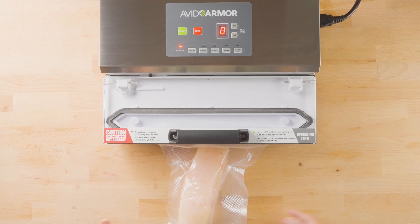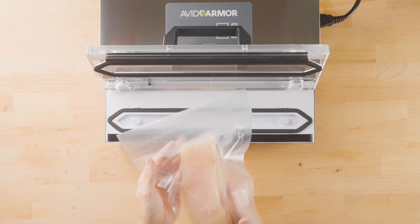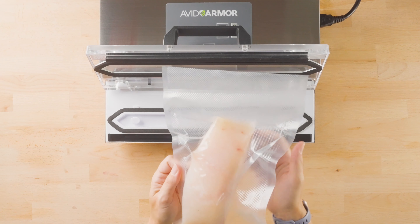This one looks pretty good. Again, you have a soft product but it's fully vacuum sealed.